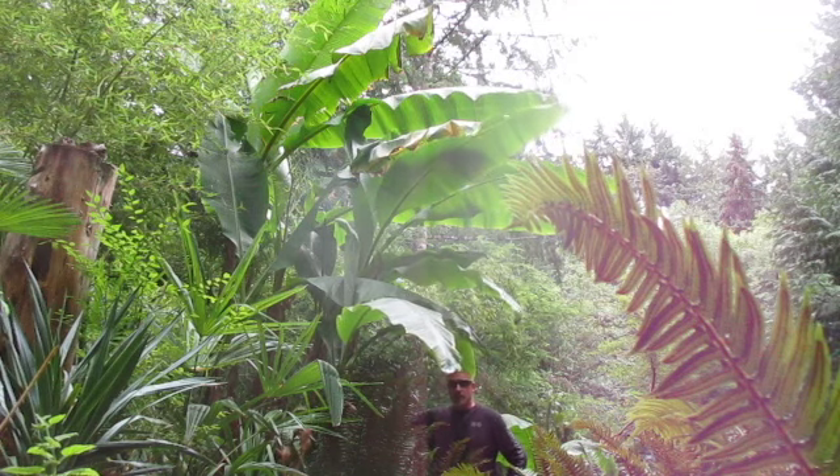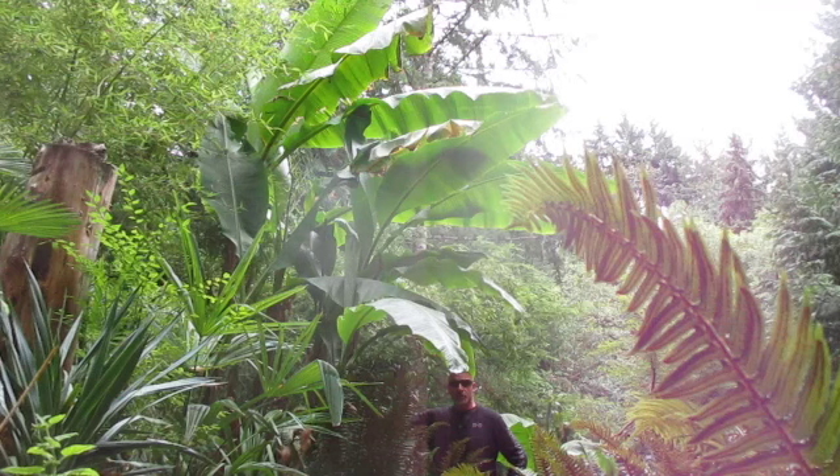These are the most cold-hardy bananas, I think, on the face of the earth. There are many other hardy varieties, but this is the king of the hardy bananas. Root hardy probably to about minus 20 degrees Celsius with a ground mulch. Ours here grow about 17 feet tall. I've seen them up to 25 feet tall on Salt Spring and up to 34 feet tall in Vancouver.